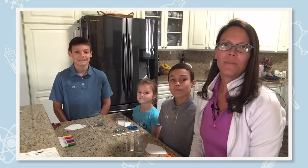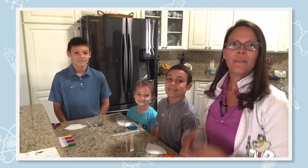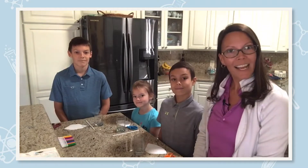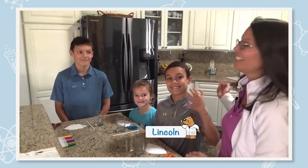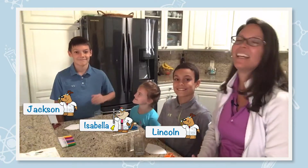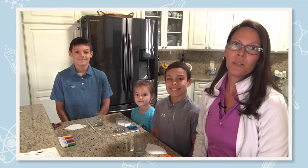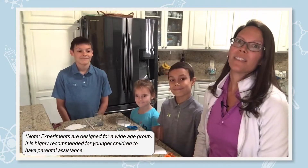Hi everybody and welcome to Waters STEM Live, the science of what's possible for kids. My name is Jennifer Fournier and I work out of our Milford, Massachusetts headquarters. But today I'm at home with my three children: Lincoln who is 9, Isabella who is 6, and Jackson who is 11. We're excited to bring you an experiment that is at the core of what we do at Waters Corporation, which is liquid chromatography, otherwise known as separation science.